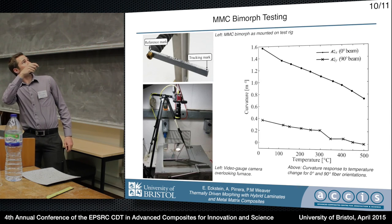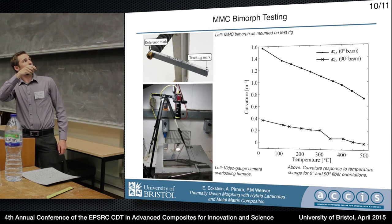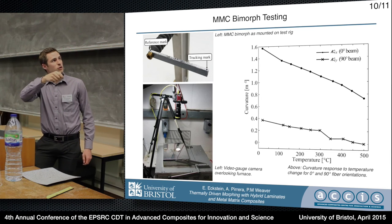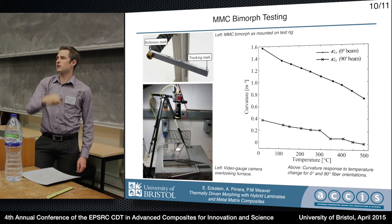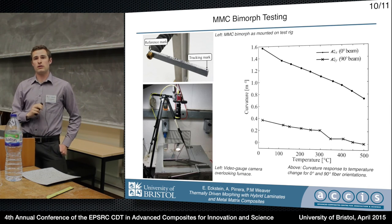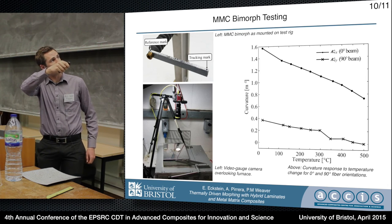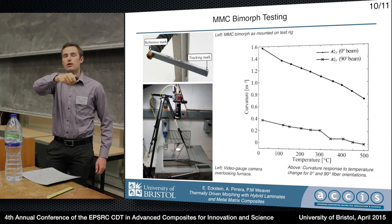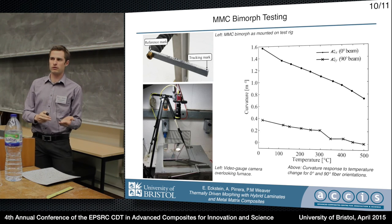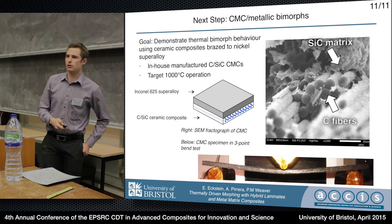Here are the results: we made a small beam from this MMC, placed it inside a furnace, and used an optical displacement measuring system looking through the top of the furnace to track displacements. We've only gone up to about 500°C so far to preserve the samples, though in theory they should be good up to about 900°C. I believe this because if we extrapolate the curvature curve up to 900°C, it crosses right through zero curvature — which is where the laminate started — suggesting the curvature should be recoverable, at least under no load. We'll see what happens when we start applying load.